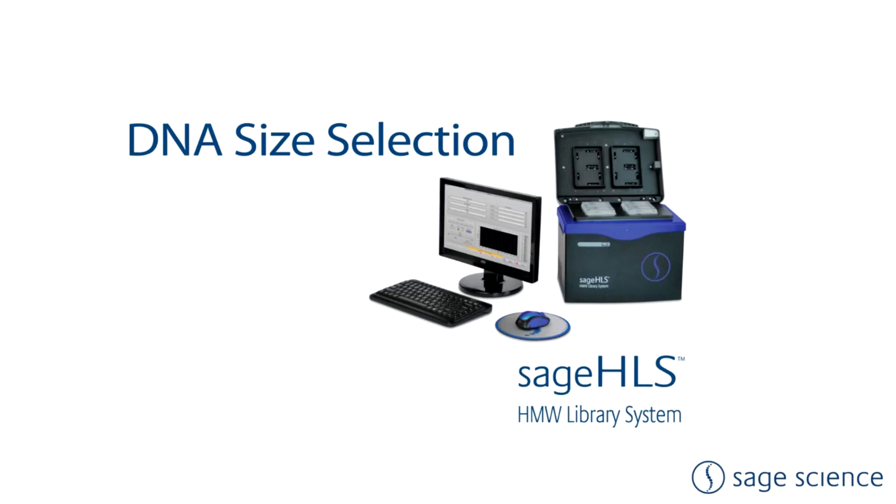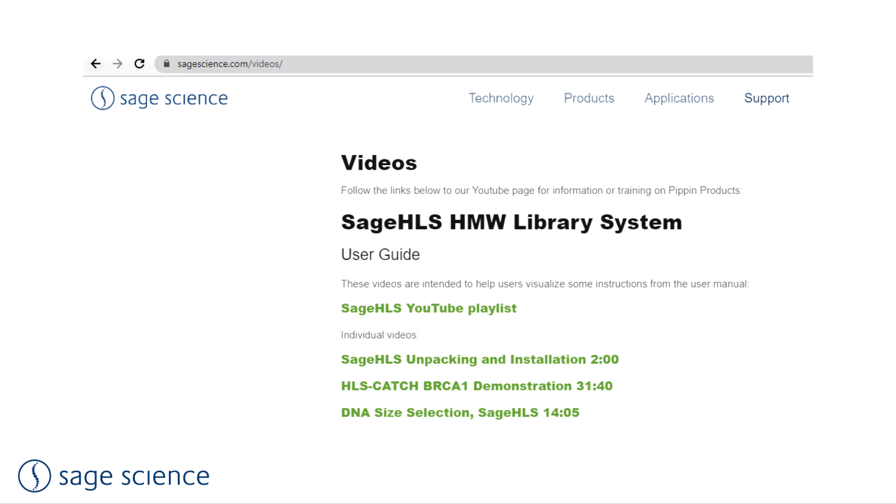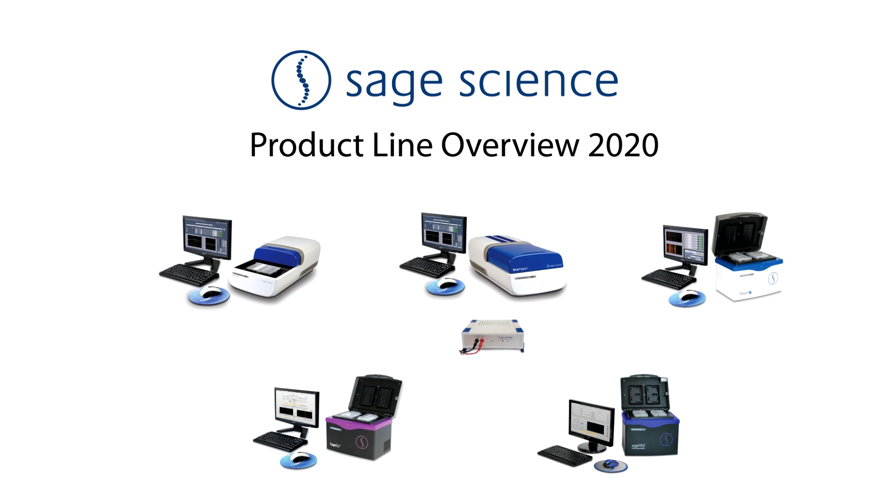The Sage HLS can also be used for DNA size selection, like the Sage ELF, starting with a DNA sample or library. We have created a tutorial video for size selection, as well as videos for HLS catch and guide RNA design, available from the Video Guides section of the Sage Science Support site. Thank you for listening, and we look forward to getting back to fully supporting the research industry and working with our partners around the world.